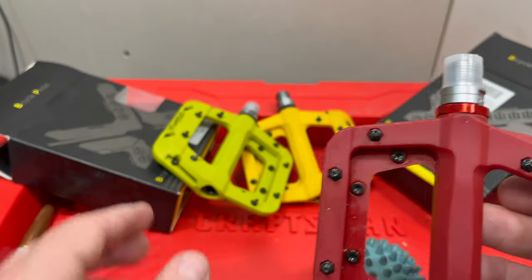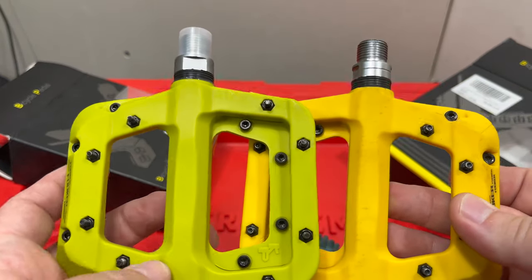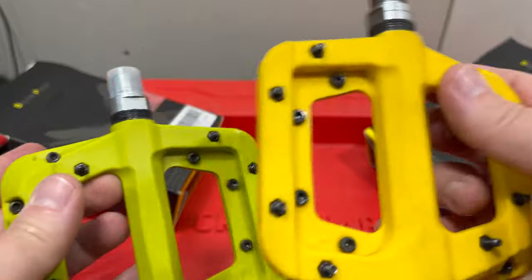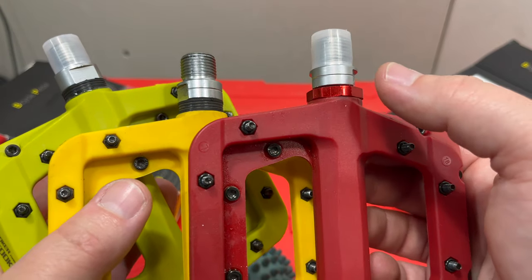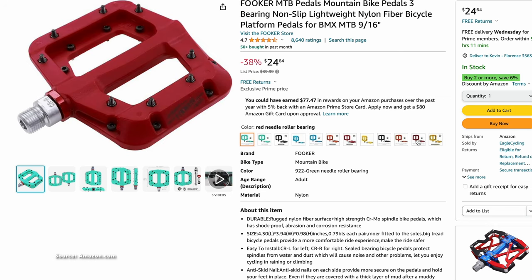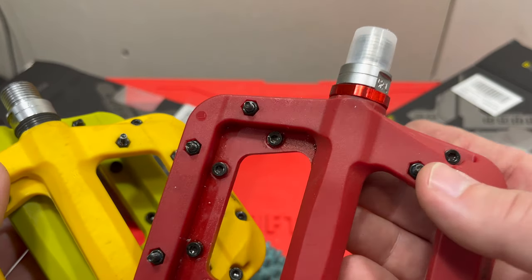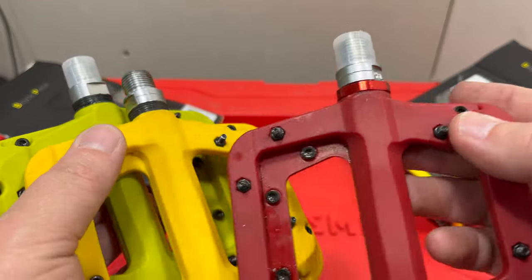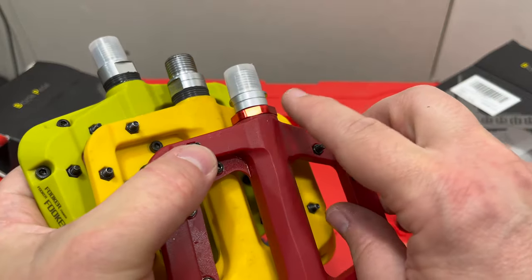Here's how you can identify them — it's pretty easy. We have here two standard three-bearing Fookers, and you notice the end cap is black. But if we look at the needle bearing pedal, it's red. And that's consistent across the line. The standard three-bearing Fooker has black ends; the needle bearing version has red ends. That's how you can spot them when you order, so you know you're getting the right one.